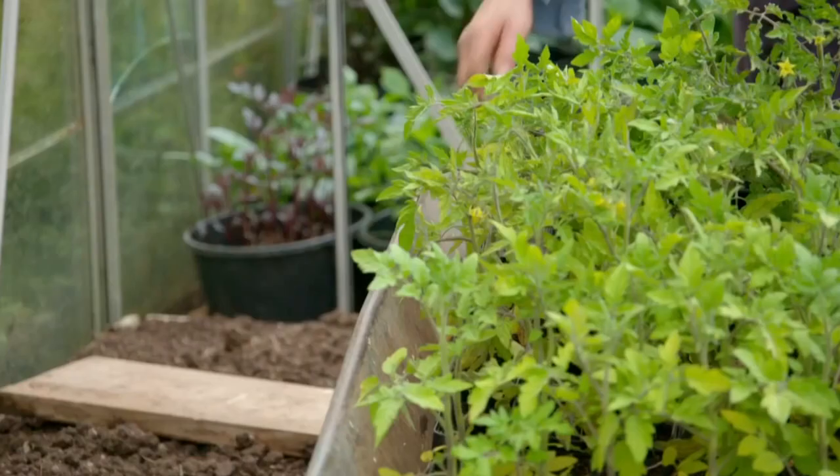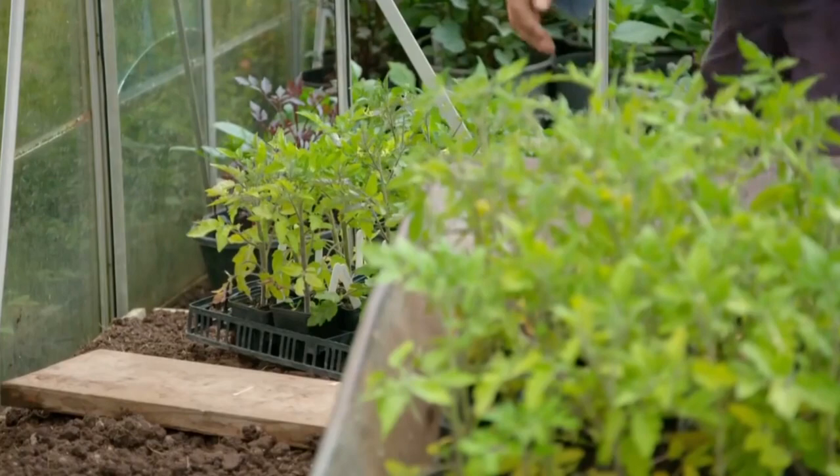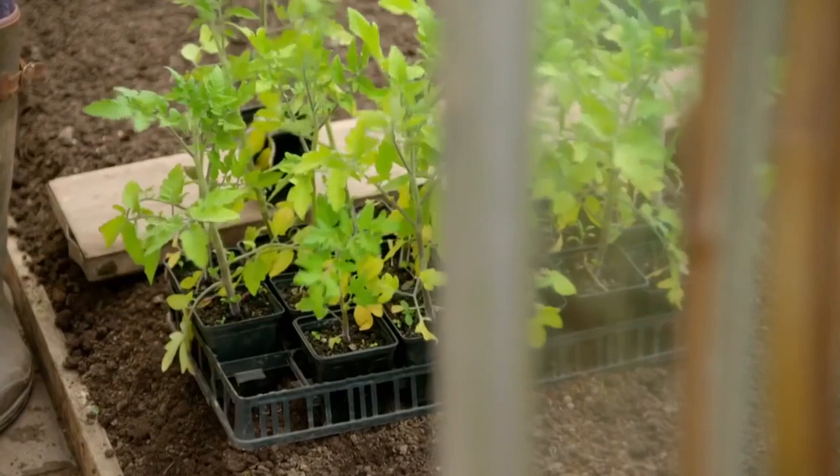If you're growing them in a bed in a greenhouse as I am here, you will need to replace the soil about every three years, otherwise you get a build-up of viruses.